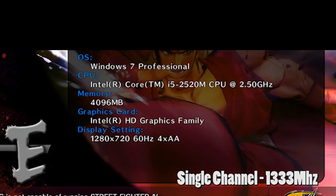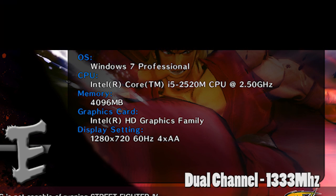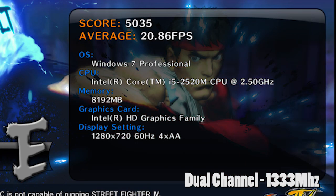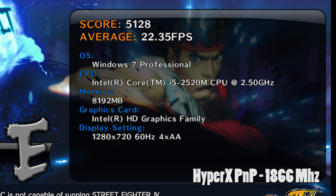Now let's check out real world gaming performance. Starting off our game benchmarks with Street Fighter 4, the single channel setup gave us a score of 14 frames per second. However, upgrading to a dual channel setup, we now get 20.86 frames per second. Moving up to the HyperX Plug and Play kit, we now get 22.35 frames per second.